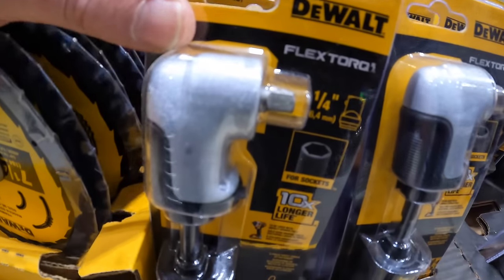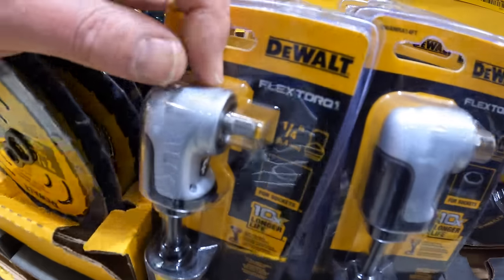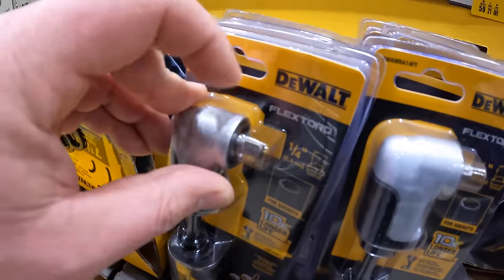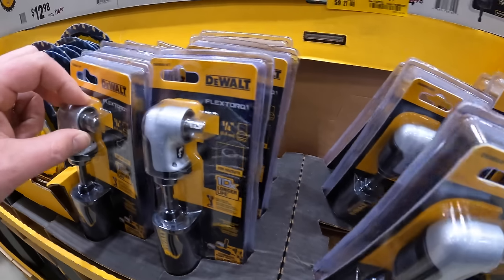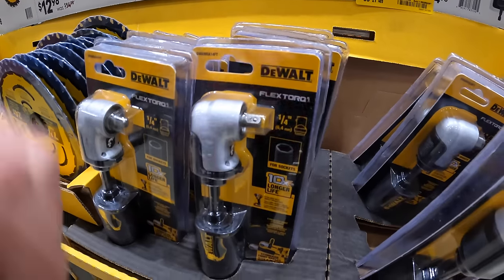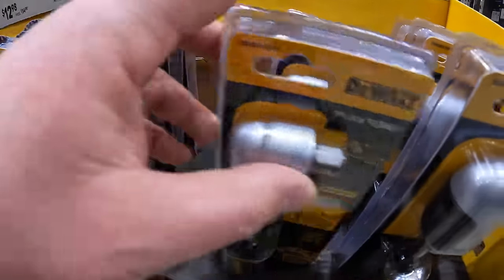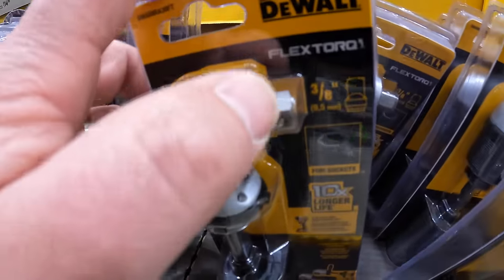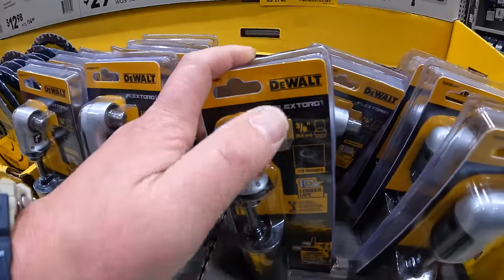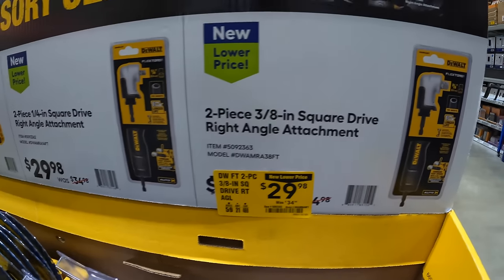Like I said in my previous video, I'm glad that DeWalt made these. You might be able to get these at Home Depot — they might just be in the bits section. They have a quarter-inch hex and three-eighths-inch version. That's a very good attachment to have so you don't need an adapter. $29.98 for either one.